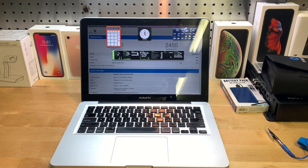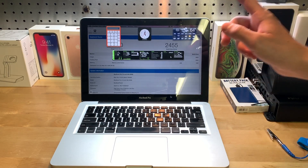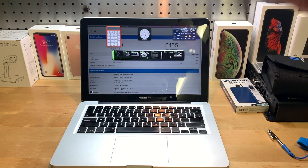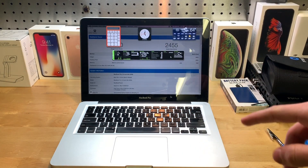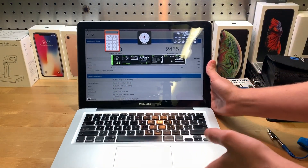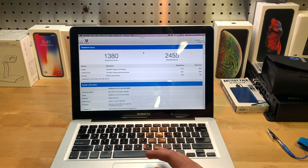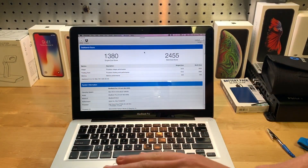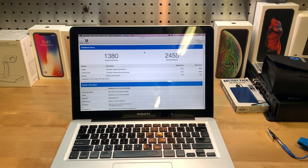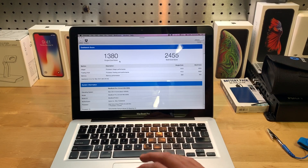Today is part one of upgrading the 2009 MacBook Pro. This is a base model 2.26 GHz Core 2 Duo, mid-2009. I just want to show you it has no mods at all — it's stock 4 gigabytes of RAM, stock 500 gigabyte hard drive, basically stock from the factory except it's way old.